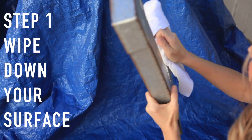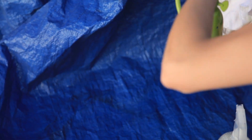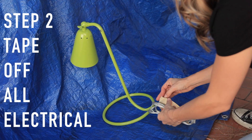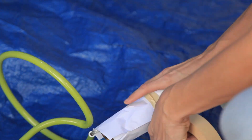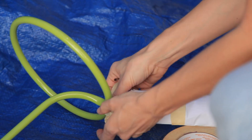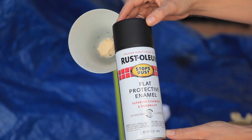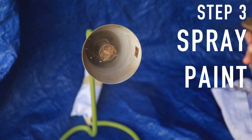The first thing you're gonna do is wipe down your surface and make sure to get rid of any dust or debris — you need a really clean surface to make sure your spray paint actually adheres. Next, protect all your electrical: that includes your socket and your actual cord. Tie it up, cover it with paper, and make sure to spend extra attention on that little area where your lamp meets your cable.